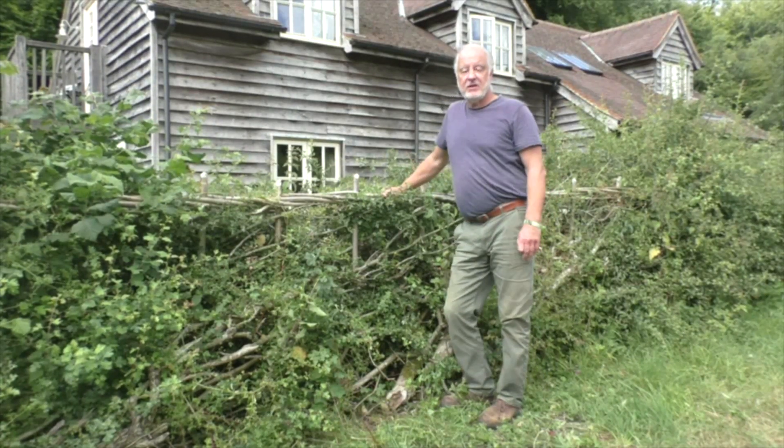My name is Nigel Adams. I live here in the Chiltern Hills in Oxfordshire and I'm a professional land manager. I do a lot of countryside management tasks and one of them is the traditional craft of hedge laying.